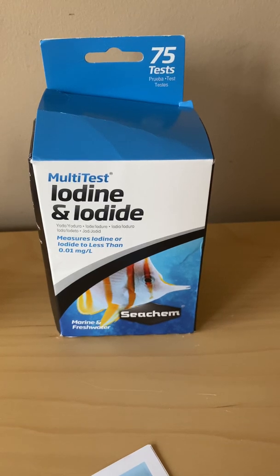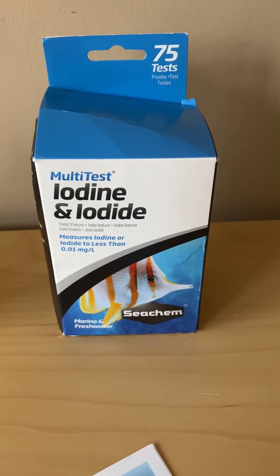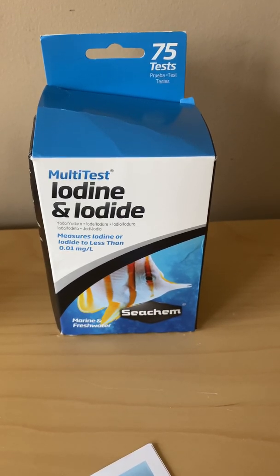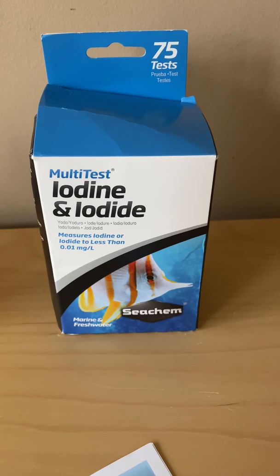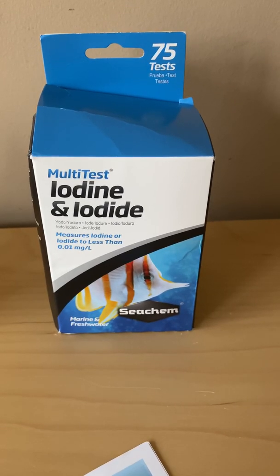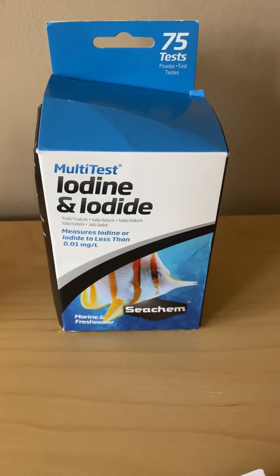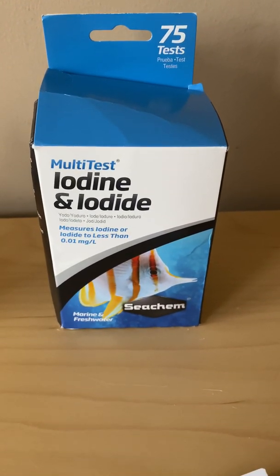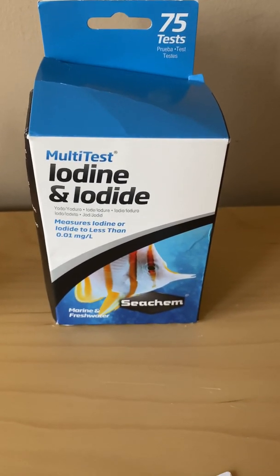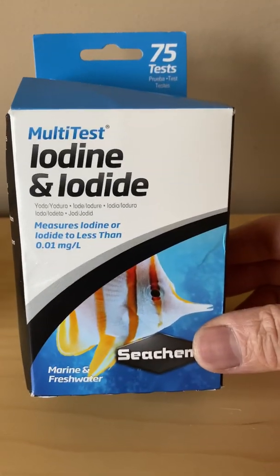It took me a little while to figure this out, but I switched salt, and that's when things started to go south. I found a case where it might have caused this to happen. And this kit here that you see — the iodine and iodide kit — helped me discover this.